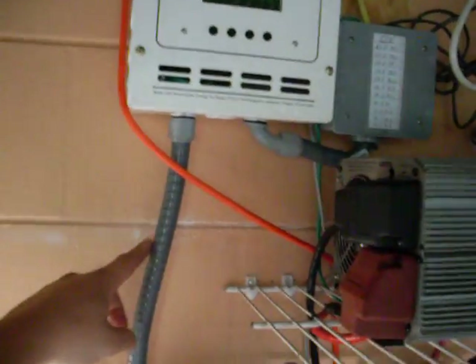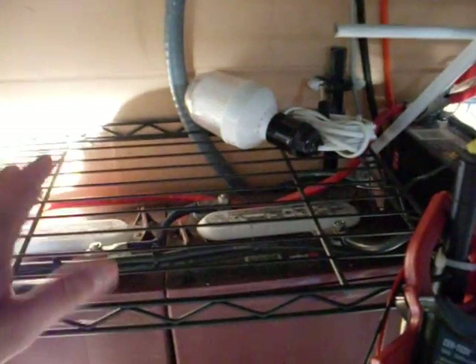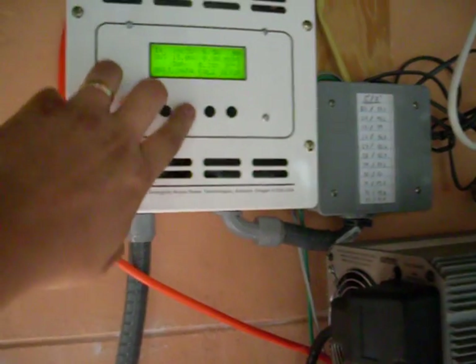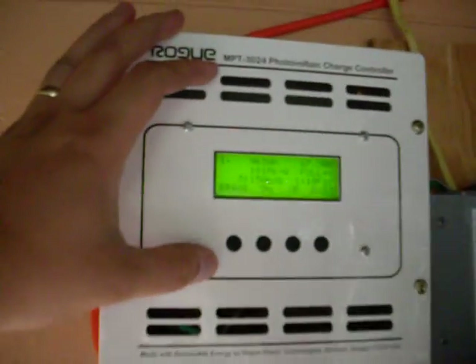I've only got two wires running into the charge controller. From here it goes down into my battery bank. I do have my batteries sitting on plywood that I've put underneath them, which makes sure that I don't ground it out back there, and I actually do have quite a bit of space so it doesn't touch any metal.